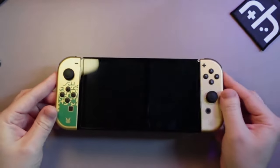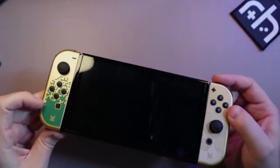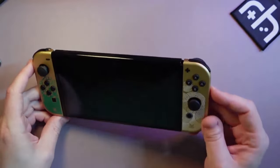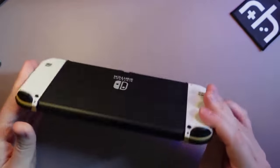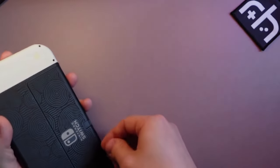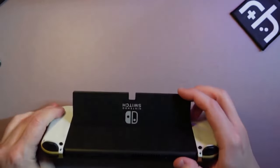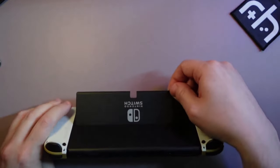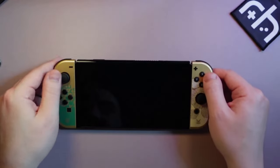Here is the OLED Switch put together. I love that it has this Zelda green and gold coloring — the same gold on the left and the right. It has some white drawings and a minimal pattern on the back. I like the OLED because it has a kick-out stand here, which is nicer than the older Switch models. You put your SD card in there and have a graduated, smooth placement for this kickstand. I like that — it's nice for gripping.